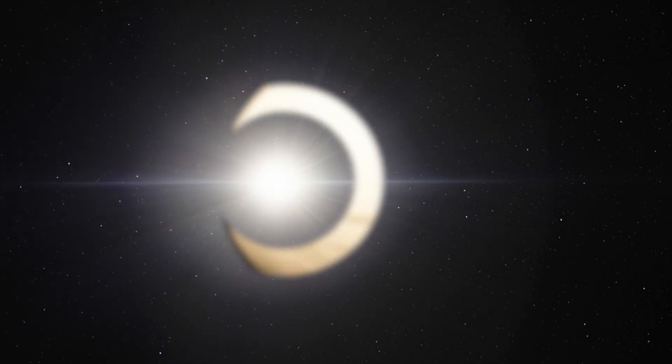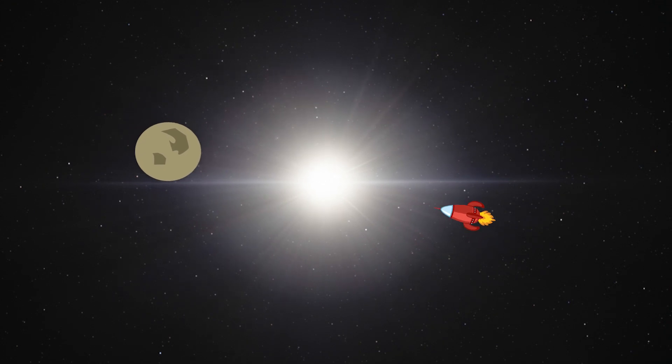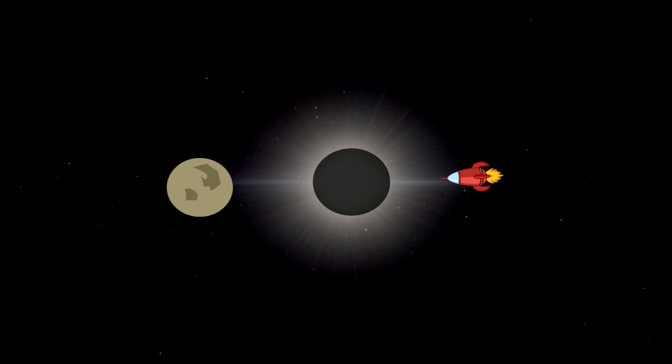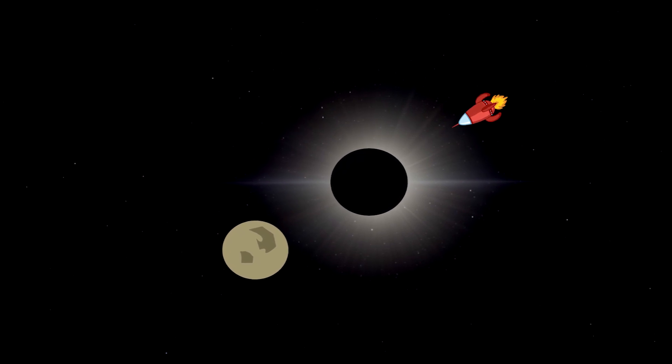The light from the exoplanet would form into what's known as an Einstein ring when it bends around the Sun. The idea is to place a spacecraft on the opposite side of the Sun from the exoplanet, so the mission could sample this ring. By blocking out the Sun and observing the ring from different angles, the spacecraft would be able to collect light from different spots on the exoplanet. Researchers could then stitch these views together into a detailed image.